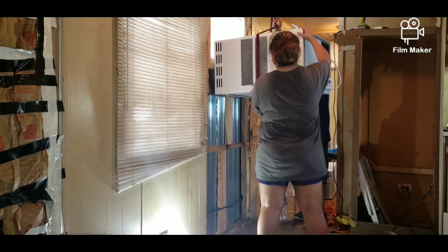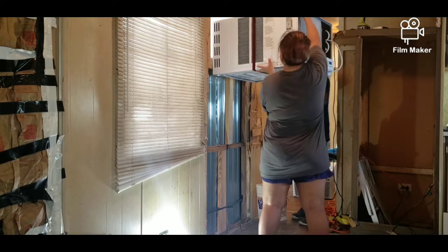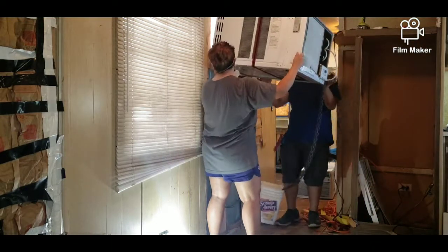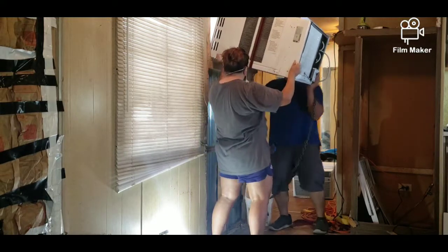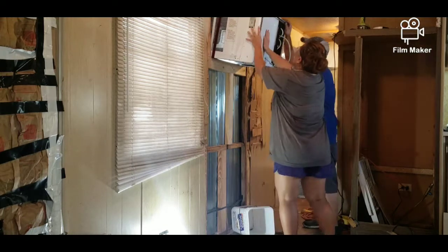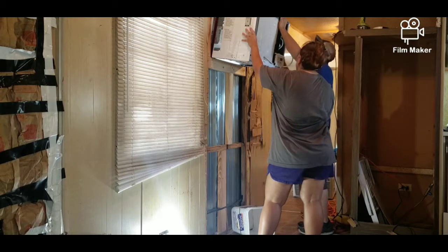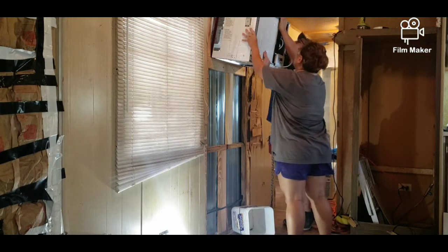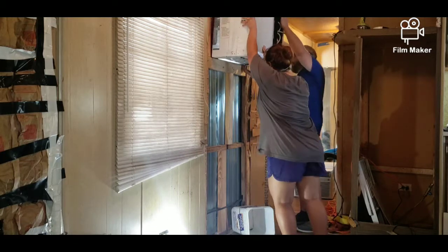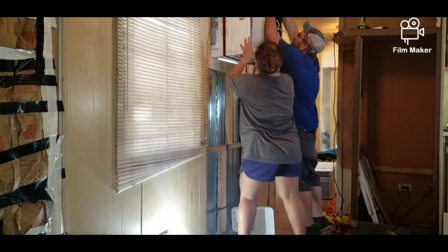I really think we wouldn't have been able to demo if we hadn't done this. So that's us lifting it up — we lifted the back and then kind of shoved it into the frame. I was actually a little nervous it was going to fall, but luckily it didn't. Behind the system, outside the trailer, my husband actually made some kind of cross to hold up the AC system in the back. That's temporary — we plan on making something more sturdy and something that would actually look better outside, but for now that's what we're doing.